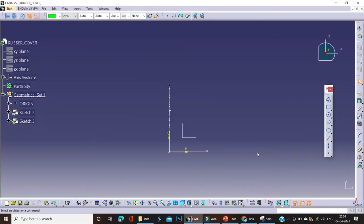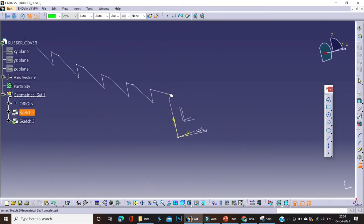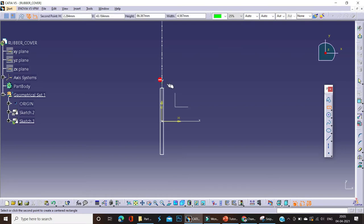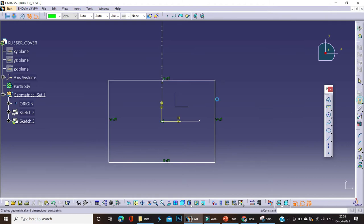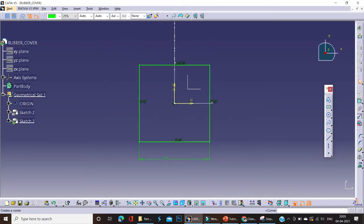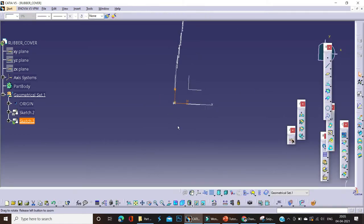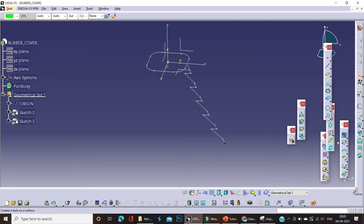Now we have to design the guide curve. First we'll take a reference starting point and begin the design for the guide curve. Currently the rubber cover is of a rectangular shape, so we'll use a rectangular guide curve with dimensions 100 by 100 mm and apply some radii — approximately 25 mm. We'll first start with the section and after that use the guide curve. Definitely we're creating the surface by using the sweep command.